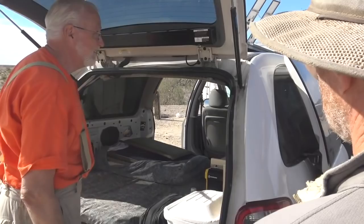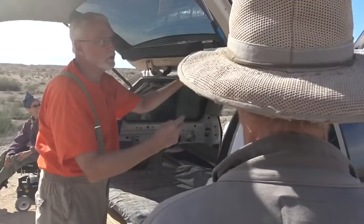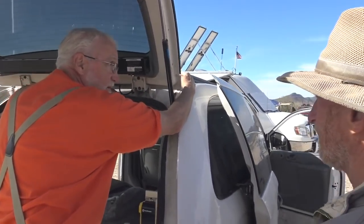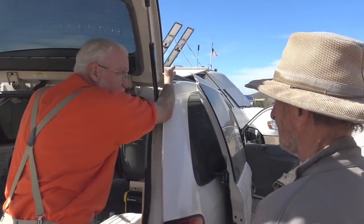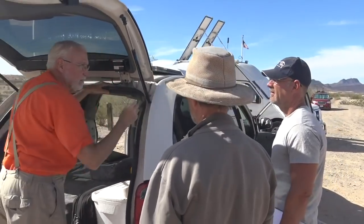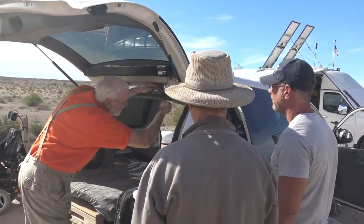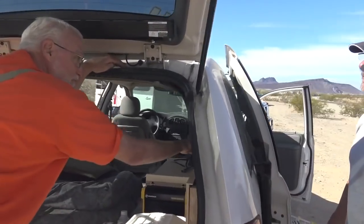Just make sure the junction box is on the back side when you do it — we need our wires on the back. We're still going to put the MC4 connectors up here. There still have to be connectors on the outside so you can take the panel off and put the panel on. The ones that are in here can come down through here, run inside, all the way back down there, and the solar controller is right here.